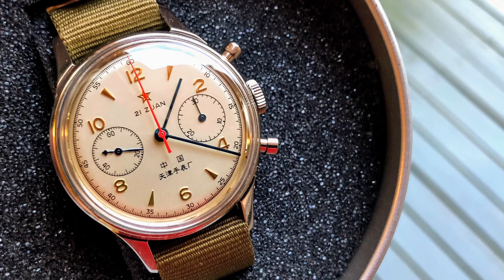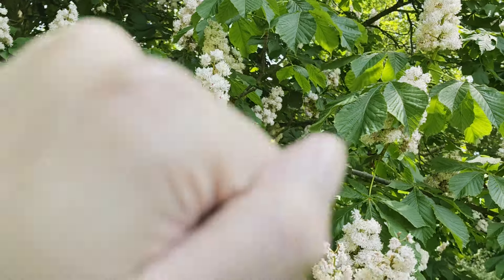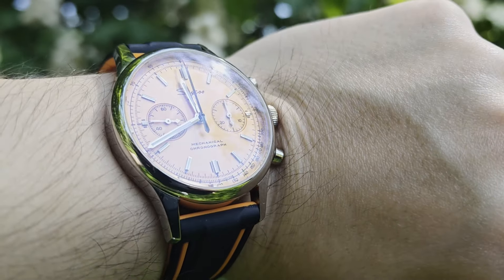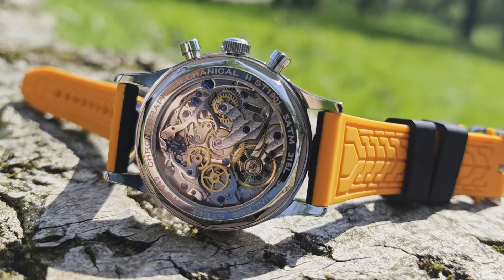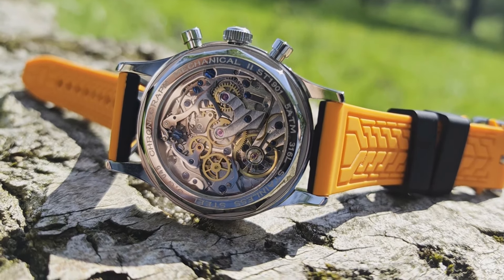I'll be clear from the start: I didn't buy this Sugess model because I liked the look of it or because I wanted to wear it. I bought it because at the time it was the cheapest model featuring that ST1901 movement and an exhibition caseback. This watch was the first that taught me a valuable lesson in horology — I am horrible at picking replacement straps.